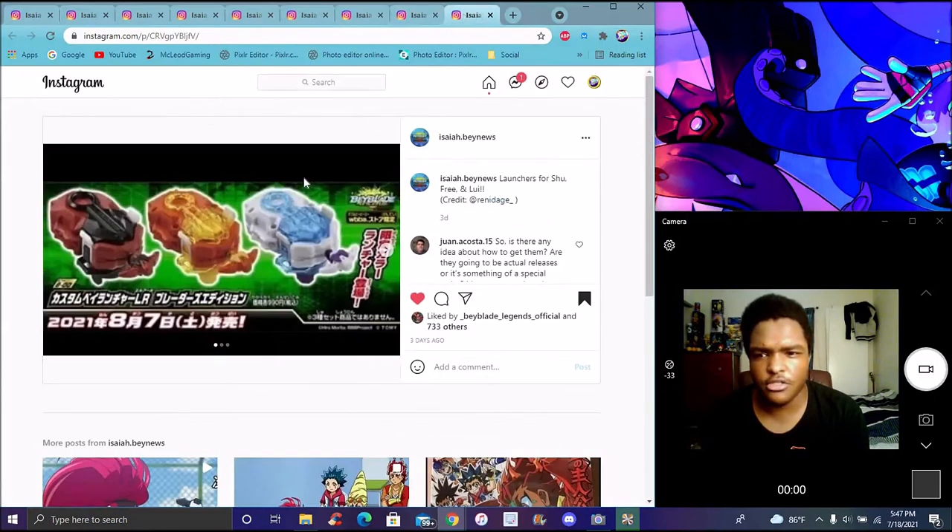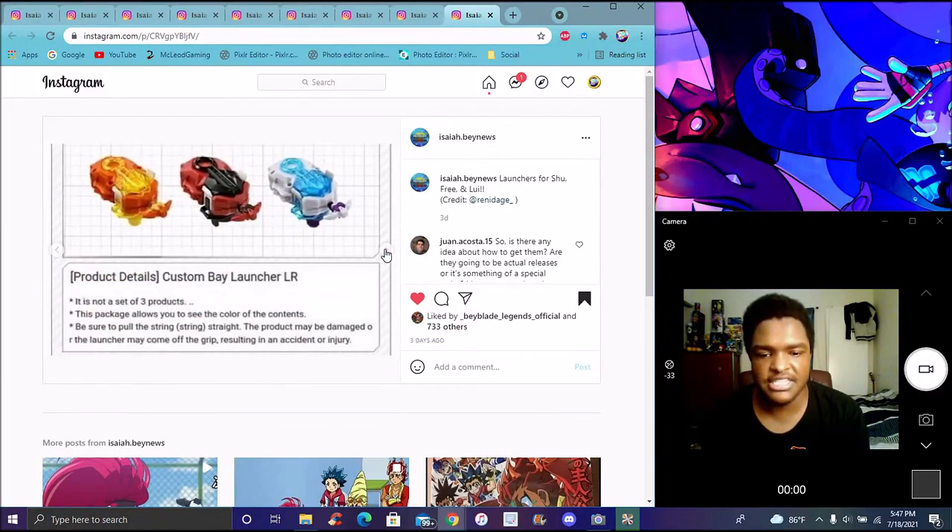Right here are all different launchers that come out. I think it's going to be Bell and Spryzen's, of course, and Louie's right there. Oh yeah, we don't have Louie's Bey yet. I know a lot of people were teasing that already — Louie's Bey and stuff. The LR Launcher — it does not have a 3. Okay let's read the info right here. Product details: it's Custom Bey, Launcher LR.